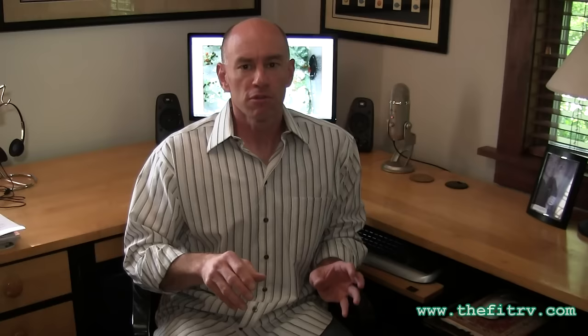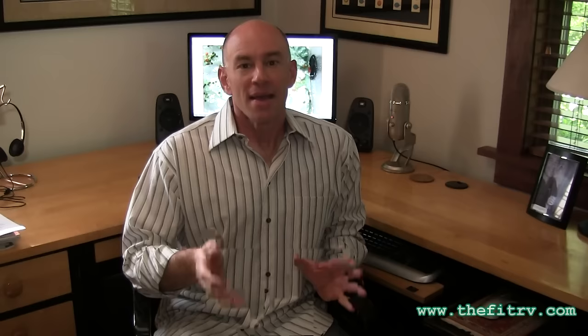Conclusion three: drain-end flush systems that don't have a valve to shut off the flow of water out of the tank are pretty much worthless unless you have a straight shot back into the tank. Without being able to shut that flow off, they just rinse out the few inches of pipe near the drain and lead you to believe the tank is clean when it's not. Conclusion four: even drain-end systems that do allow you to shut off the flow — like the Flush King — are really no more effective than just filling your tank in any other way, like pouring water down the toilet.